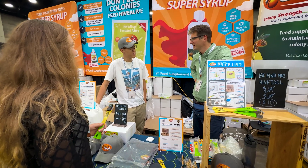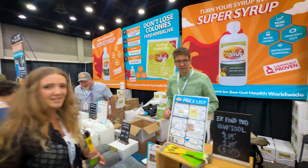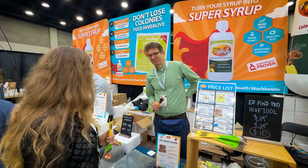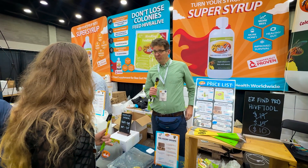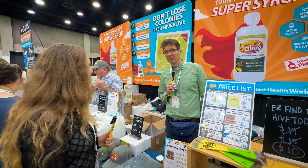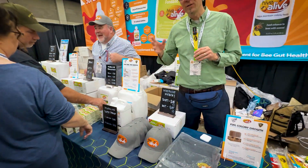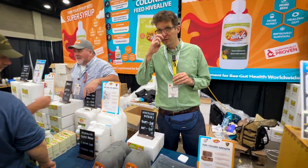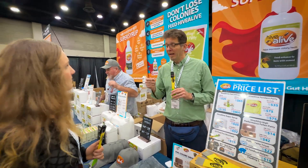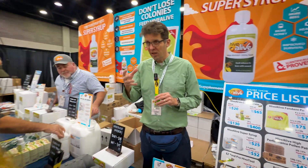Let's get started by hearing from Dara, because understanding why a product works matters just as much as seeing the results. We have Dara Scott, creator of HiveAlive. We're celebrating 15 years now! It started off with just the concentrate, and then developed into a broader range of products. The concentrate is the original product — it's extracts pulled out of different seaweeds, along with thyme and lemongrass.